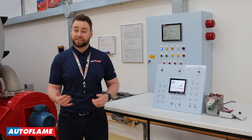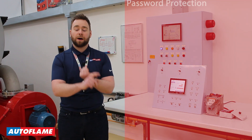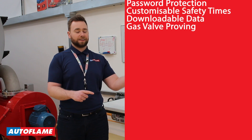However, as is the Autoflame way, we've also encompassed many additional features into the Autoflame Flame Safeguard such as password protection, customisable safety times, downloadable data, valve proving, and many more.